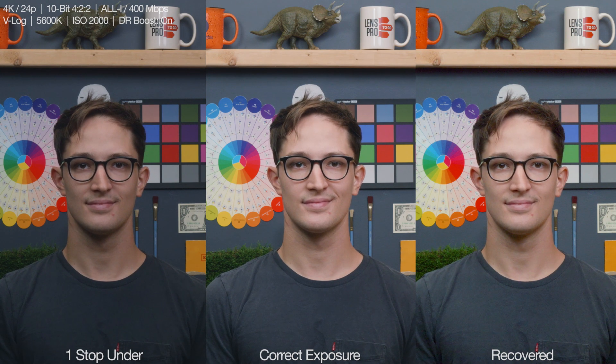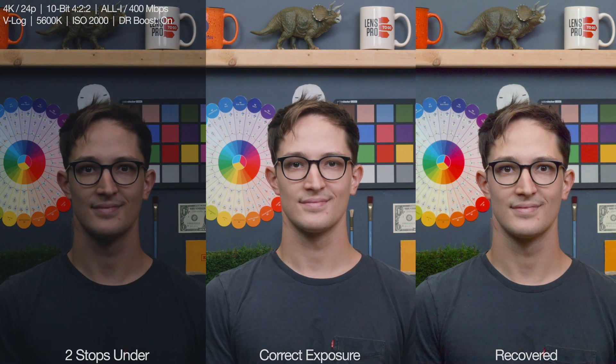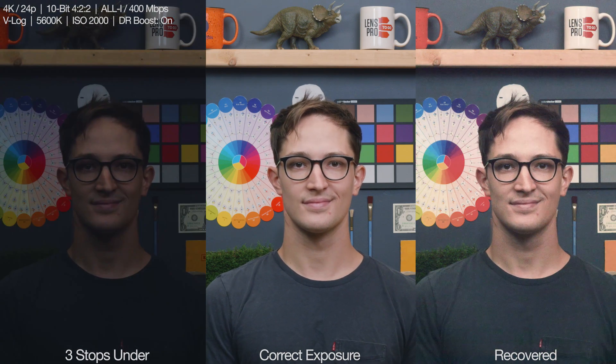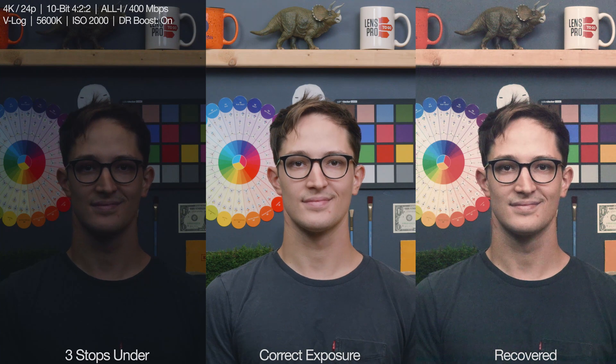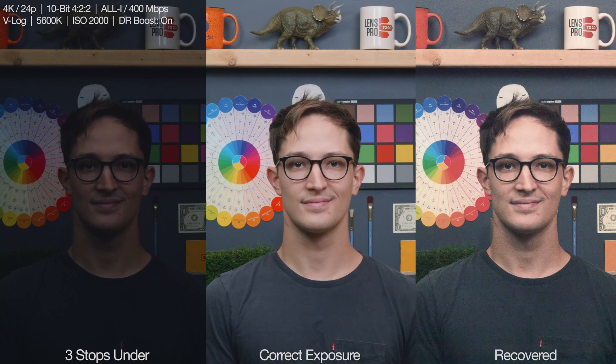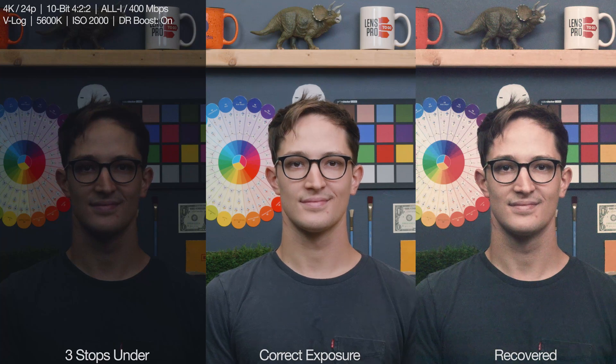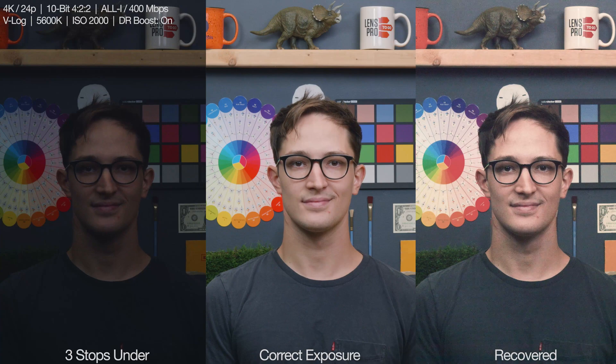Starting with underexposure again — one stop came back with absolutely no issues. Two stops under also came back perfect, but there's just a little bit of extra noise left over in the shadows. Three stops under, we're still doing okay levels-wise — everything's where it's supposed to be technically, and nothing's lost — but you can tell things are just starting to really fall apart here now. The noise is building, color is getting a lot less true, the sharpness is suffering, and just poor image fidelity is starting to happen.